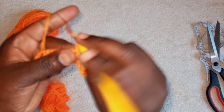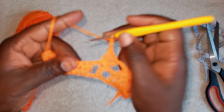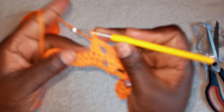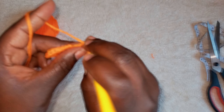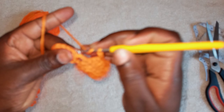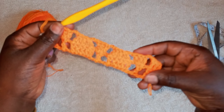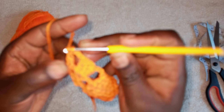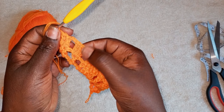Chain three, then on top of this make three double crochets. Make three double crochets, then chain three. On top of this make a half double crochet, half double crochet, half double crochet, then pull it through. Then on top of this small one make a double crochet, then half double crochet, half double crochet. Pull it through — it will look like that. Chain three — we are almost at the end — on top of this make three double crochets. You can see it's becoming beautiful.